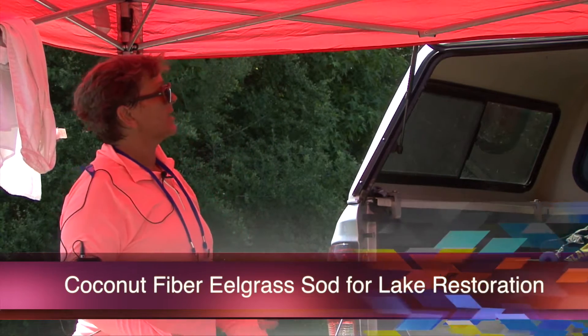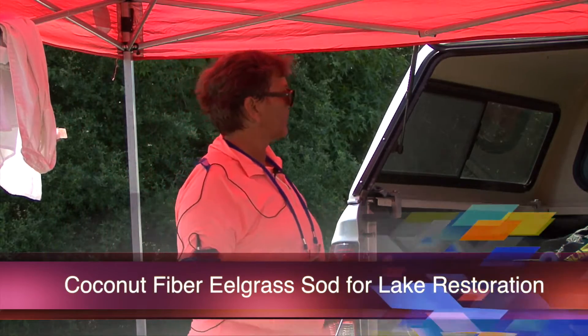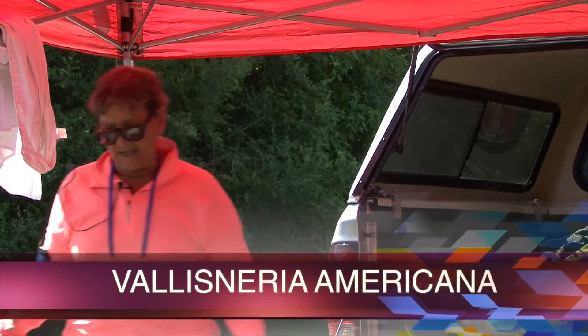We need to put in good plants because we need plants in the habitat to create good habitat for fish and other critters. The plant I'll be showing you today is Vallisneria.